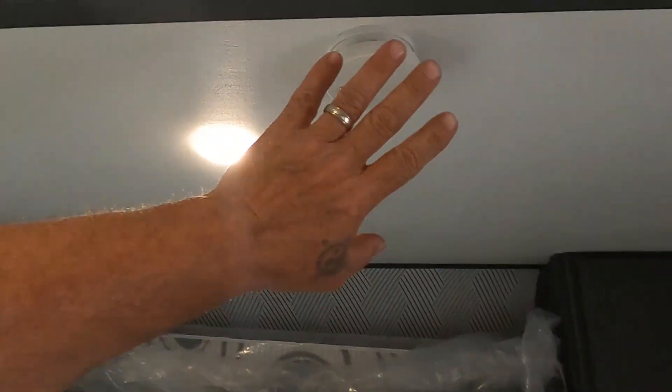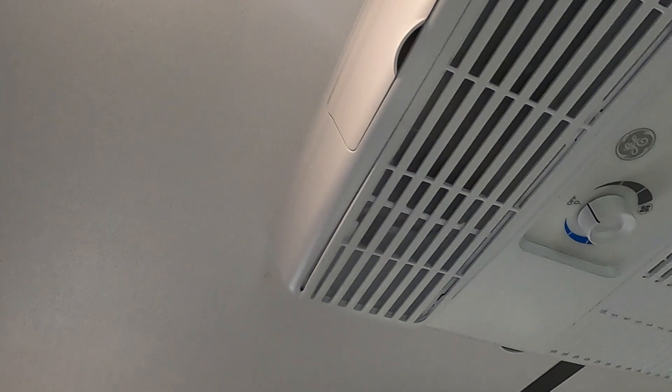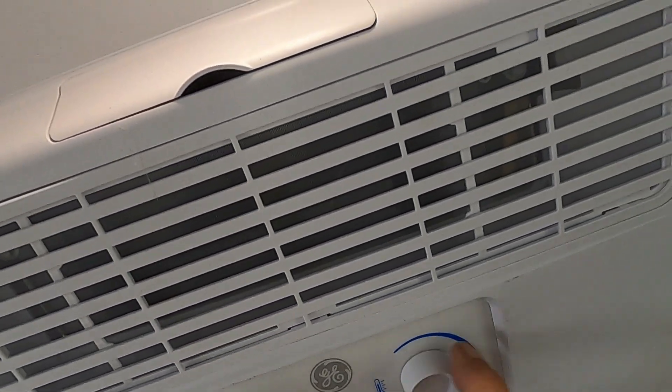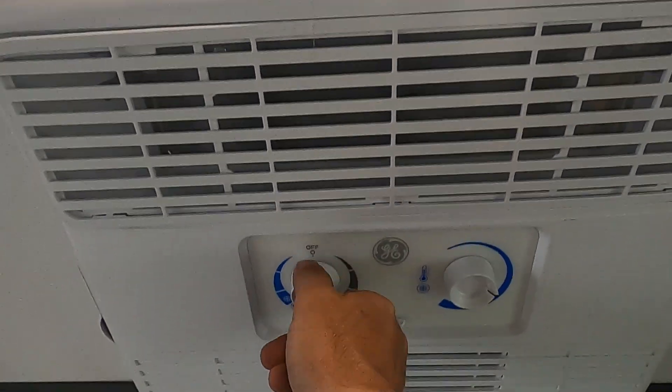You've got a smoke alarm in the ceiling and your AC unit, which will run when plugged into 110 — do all your controls from the thermostat here.